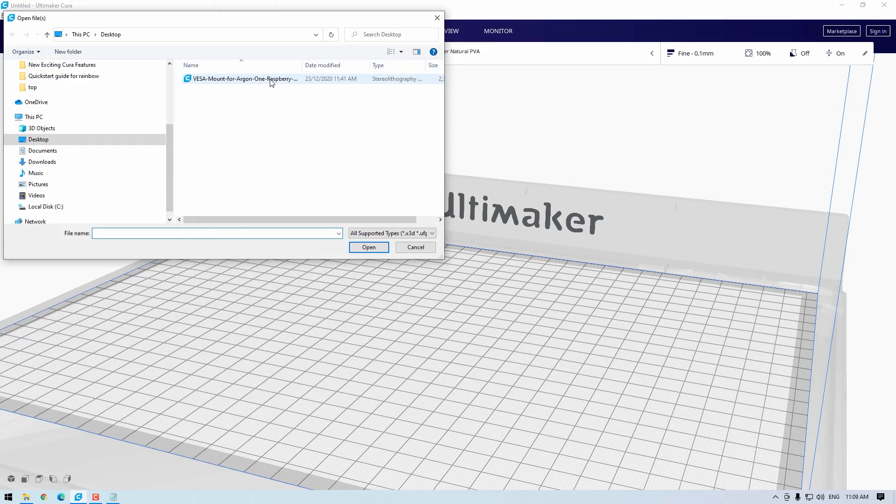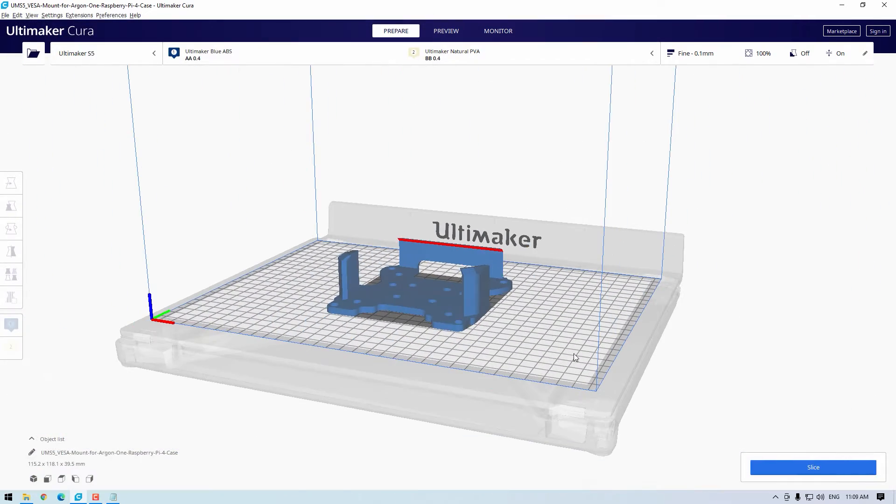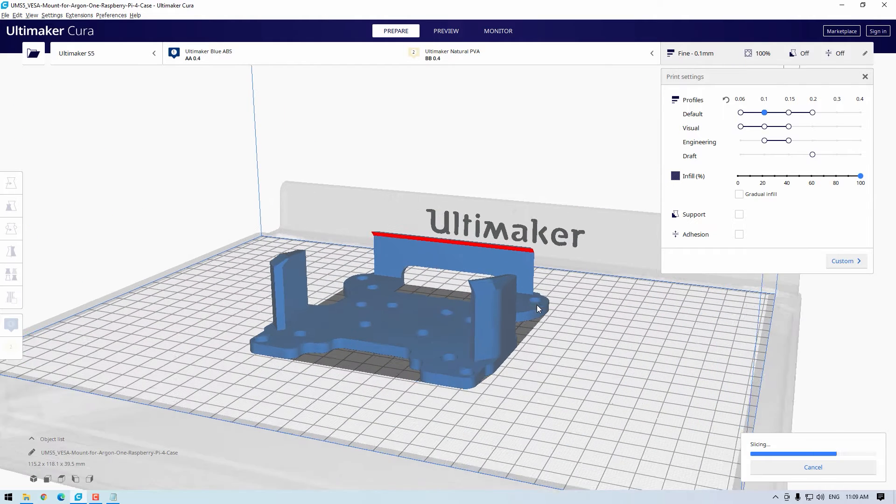Find my STL of this model below in the description or on our Thingiverse. I'm going to jump quickly into Cura to show the orientation for 3D printing — you'll want the model facing up out of the build platform when you slice it. The cutout at the bottom of the model is also a nice bridging test for your 3D printer.